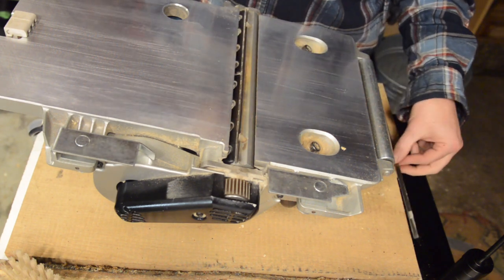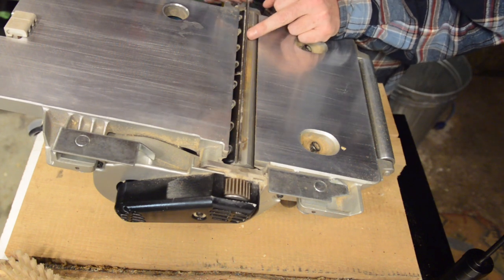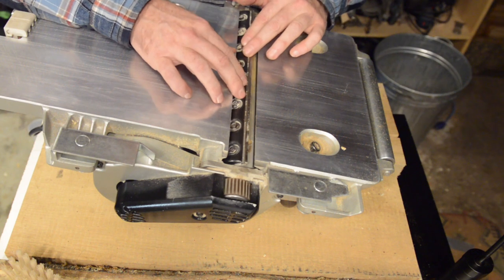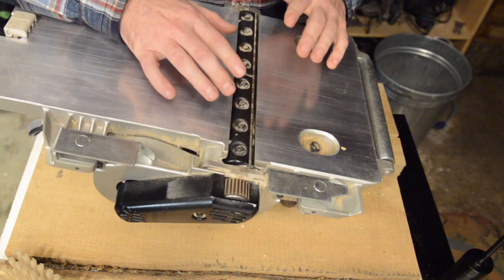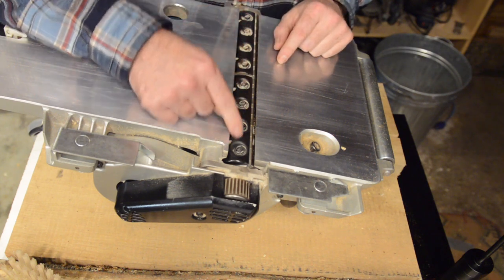Then it's just a matter of flipping or replacing the knife. Tighten the screws back down starting at the center and working your way out. The way I typically do it is in two steps: I'll snug them down by hand first, then repeat and tighten fully.